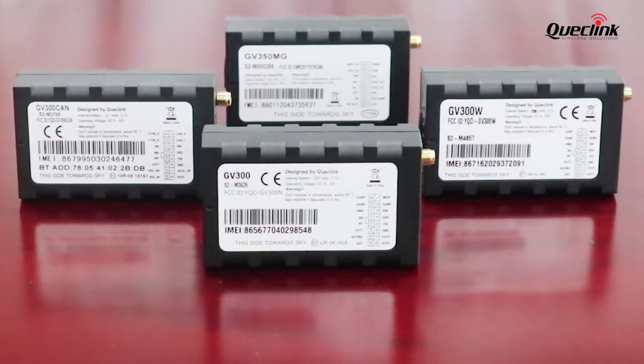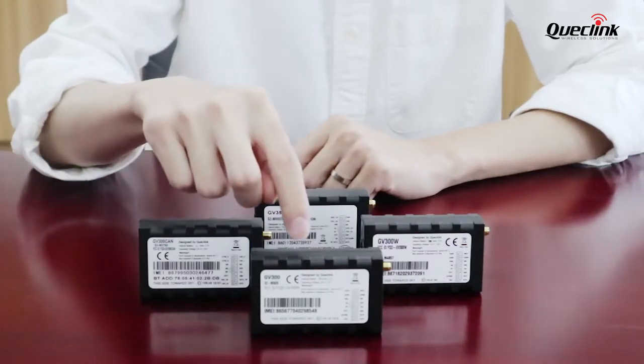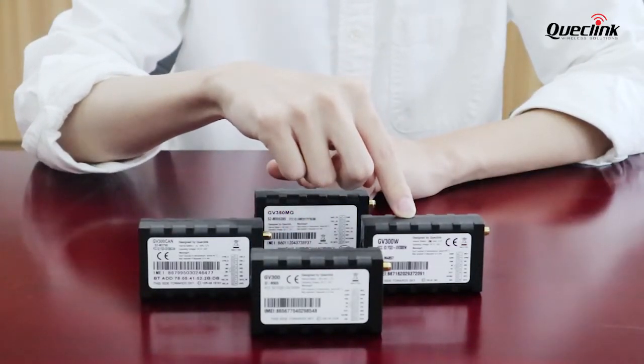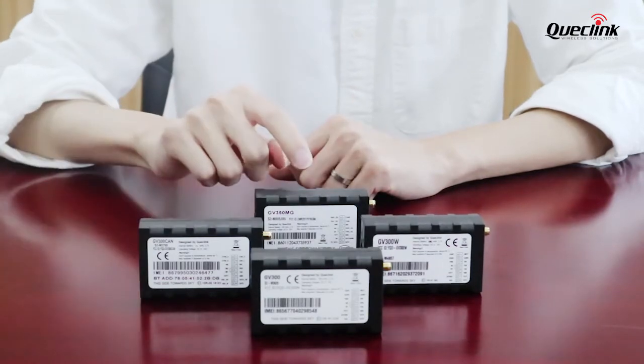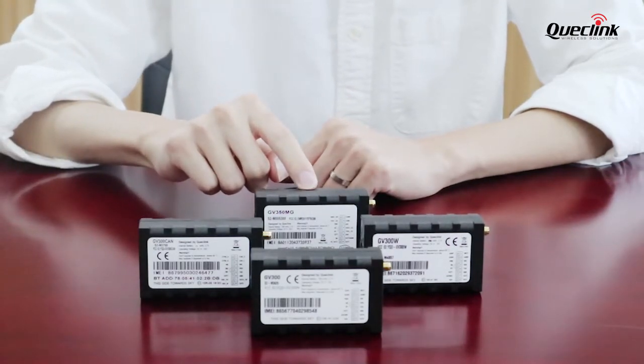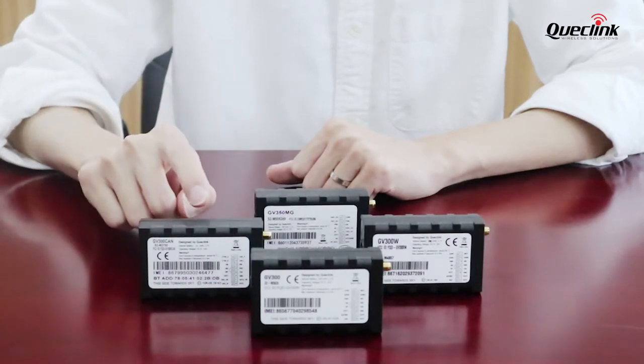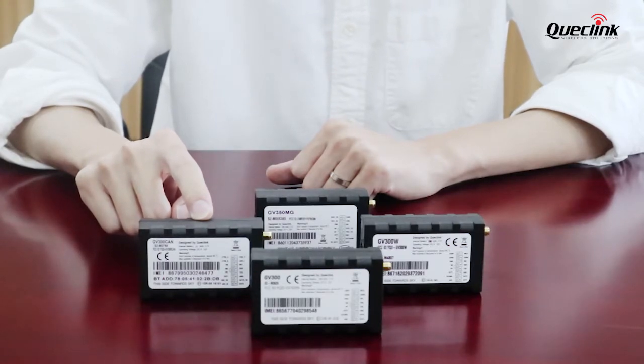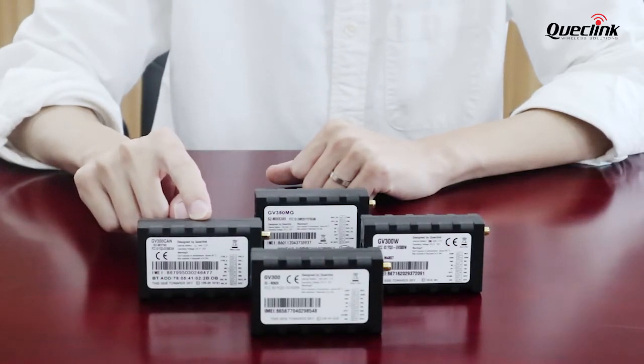It actually consists of four devices: our 2G GV300N, 3G GV300W, and the new 4G GV350MG. We also provide a solution for CAN bus, which is our GB300 CAN that has a built-in CAN bus interface.